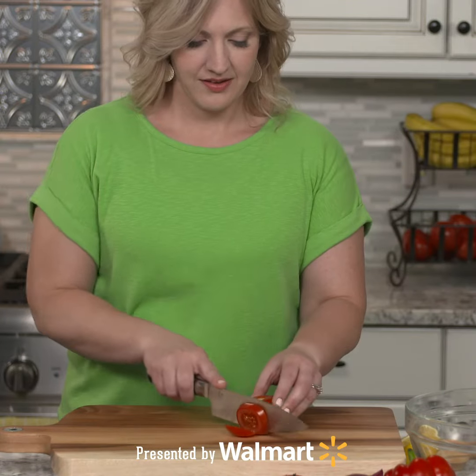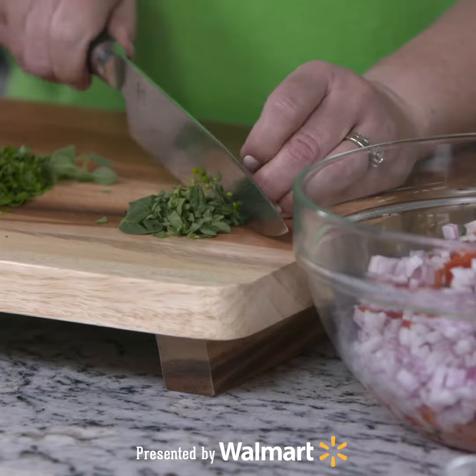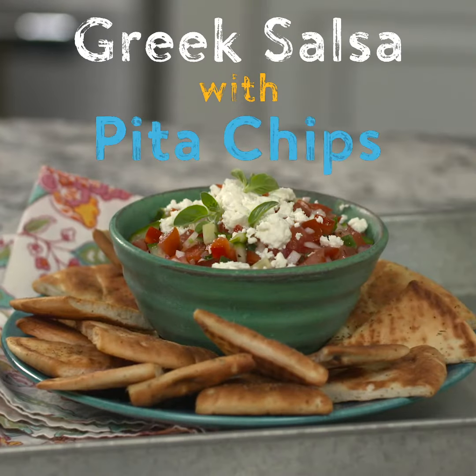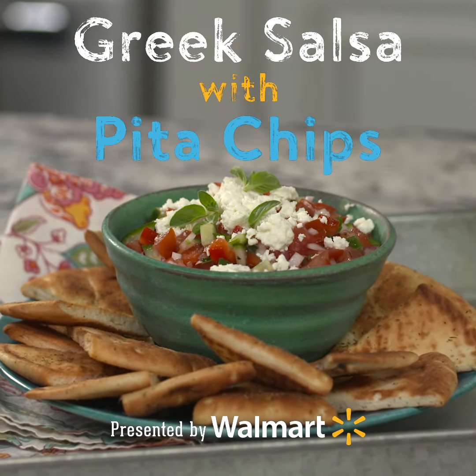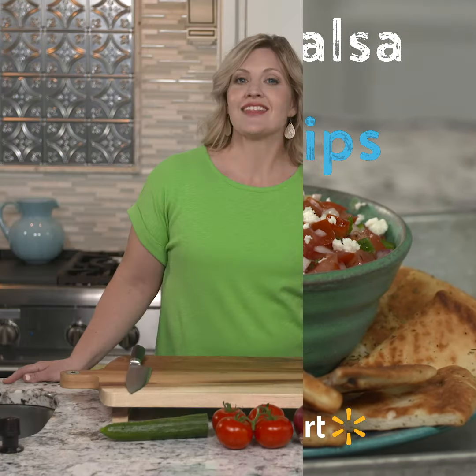Hi, I'm Sarah Wells from ourbestbites.com. In our house, summer is all about entertaining outdoors. Today I'm sharing the recipe for this Greek salsa with pita chips. It's one of my favorite appetizers for summer entertaining. This great twist on traditional chips and salsa is an awesome one-bowl dish.